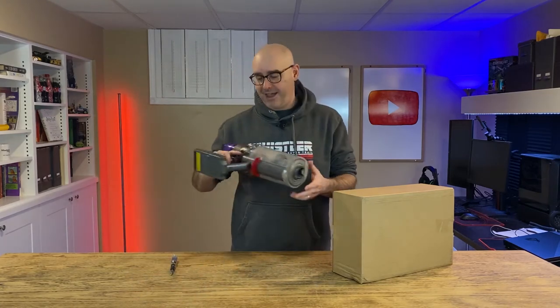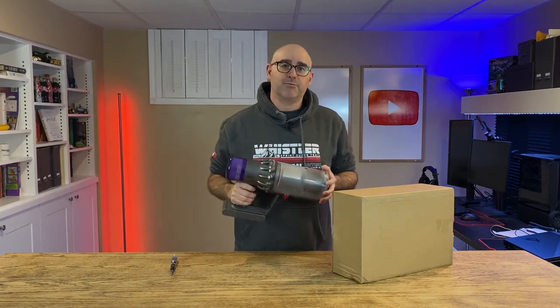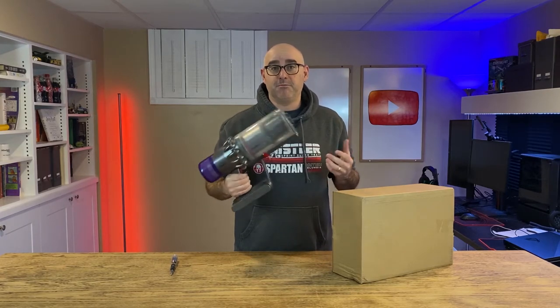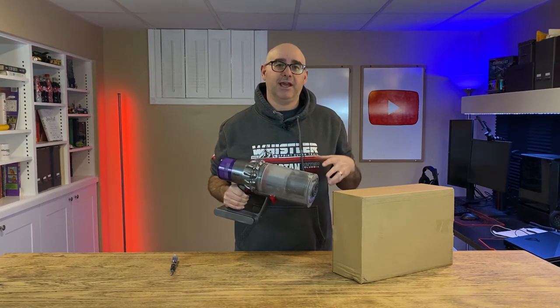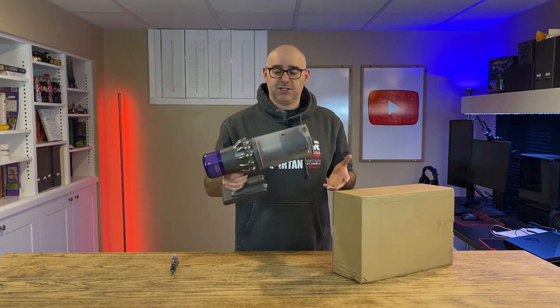As you can see in my little introductory video there, my Dyson vacuum cleaner is broken again. This is a V11, it's about two years old. We actually purchased a V10, then that quit and the model that we had, they didn't make it anymore. So they sent us a V11 as a warranty replacement.